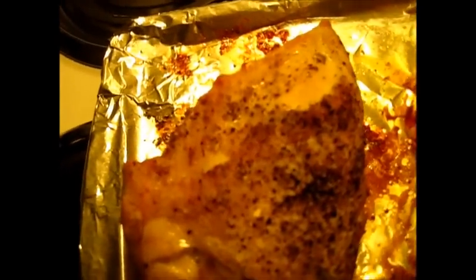I've just taken my chicken breasts out of the oven — look how beautiful they are, so beautiful and golden brown. I baked these for about 55 minutes, and I'm using an internal thermometer. You want this to reach about 165 to 170 degrees.